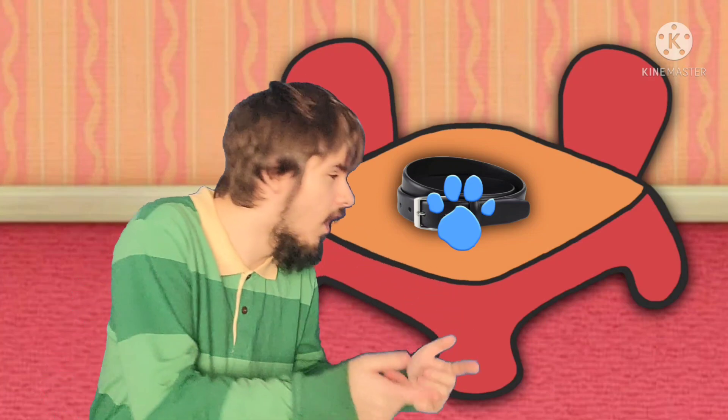A clue! A clue! Oh, well, you see a clue? Where? Right there! Oh, there's the clue on this belt. Hey, that's Michael's belt — Tyrone's dad.